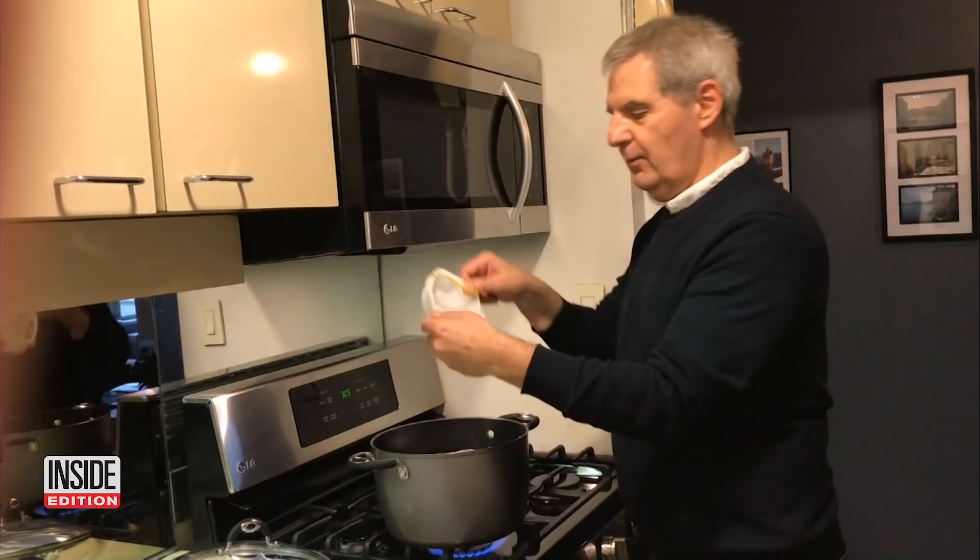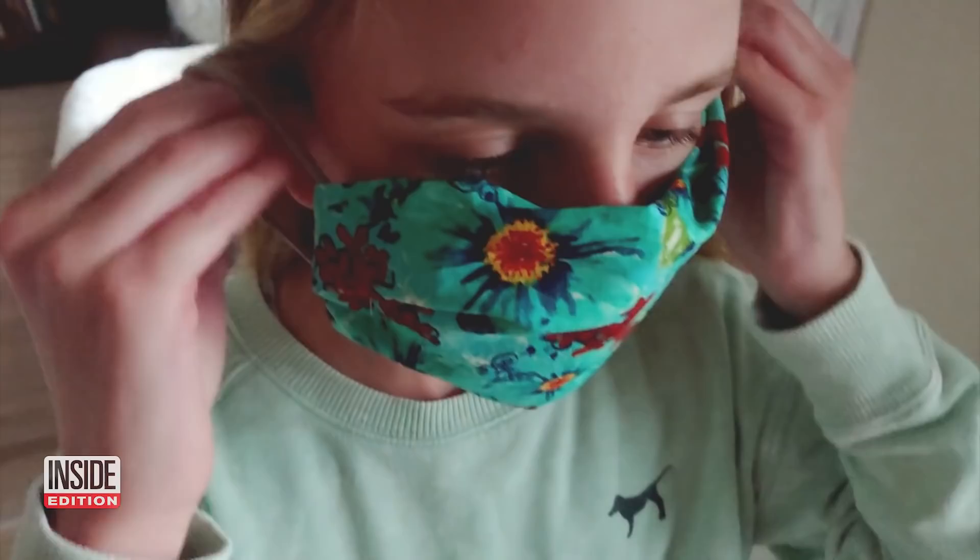I'm putting them contaminated side up. Important tips to keep us all safe in these uncertain times.